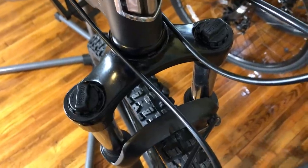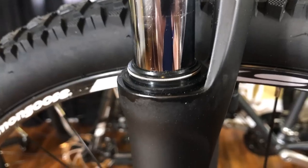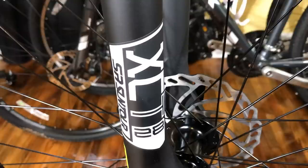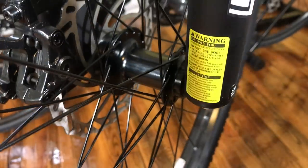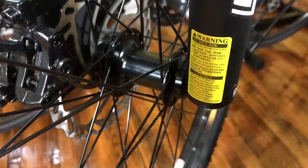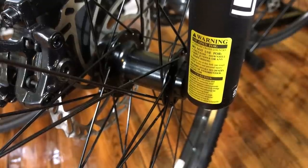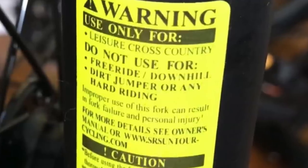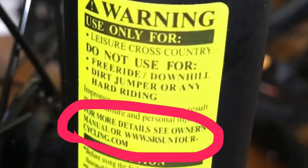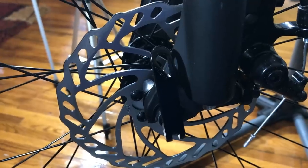The front suspension system is SR Suntour XCT V3 with dual preload adjustments. If you are an SR Suntour hater, get ready, because I'm about to give you an early Christmas present. This bike doesn't have the usual frame sticker telling you not to ride it on trails or off-road. However, on the back of the front suspension fork there is a warning label from SR Suntour themselves saying: 'Leisure Cross Country — do not use for free ride, downhill, dirt jumper, or any hard riding.' That means SR Suntour is warning you that their 100mm front suspension travel isn't good enough for downhill or mountain biking.